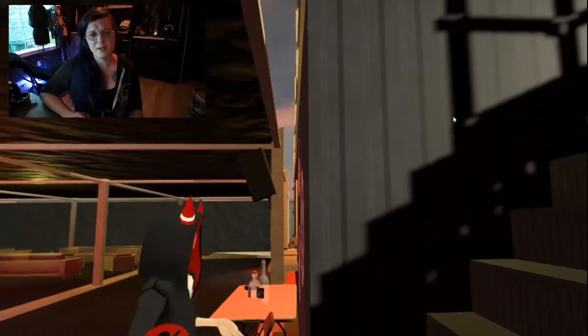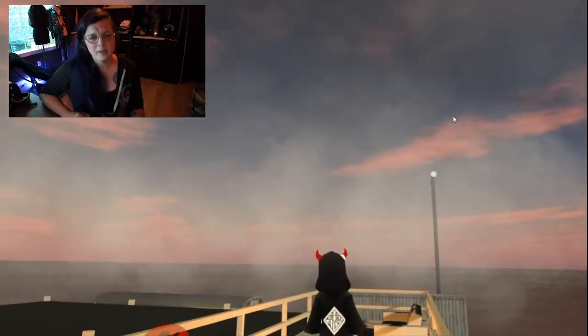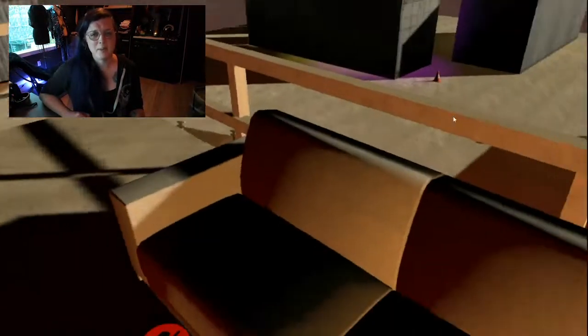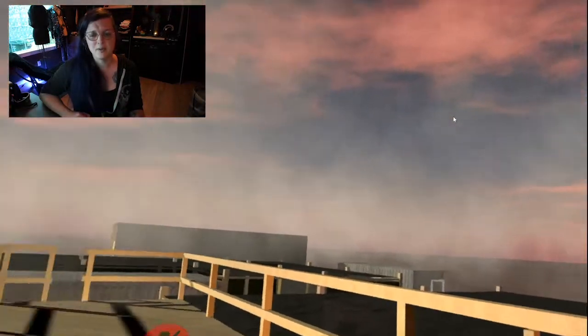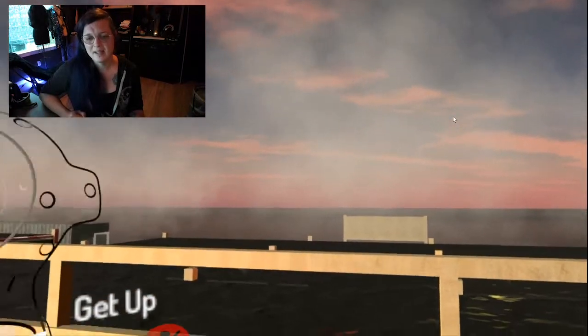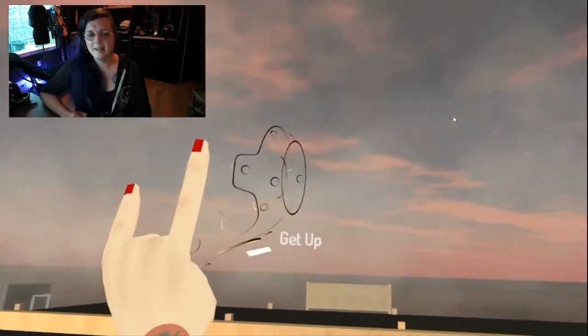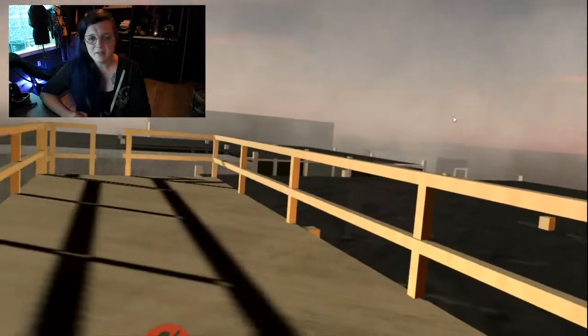Let's go upstairs and on top of the bar to enjoy the scenic view. It probably looks just like how I remember it. You can sit up here, enjoy a dust storm, hear the wind, maybe hear Cocktail Bar going in the background. It's pretty darn awesome.